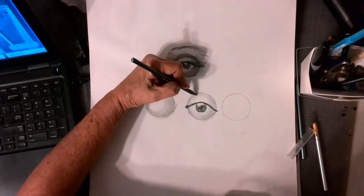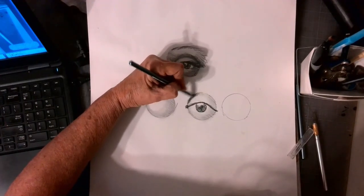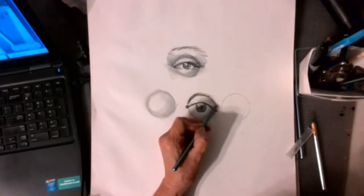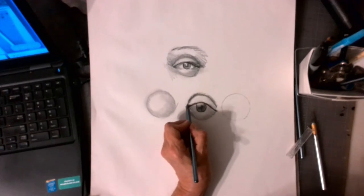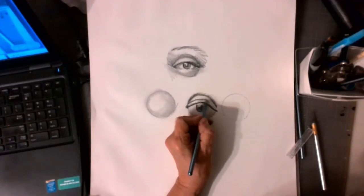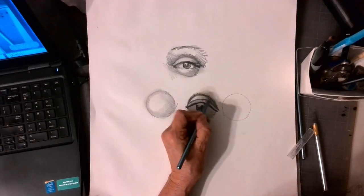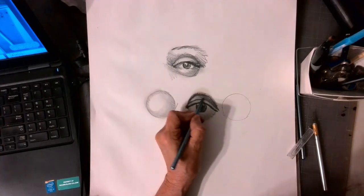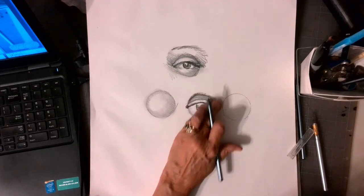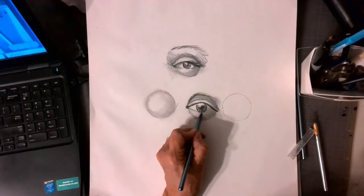And since this part of the eye goes into the skull, I can make that go very, very dark up here. With the art pencils, it's nice because you can smooth them out. So I can almost scribble to get started. This is the shadow where the eye goes back into the head, into the skull.